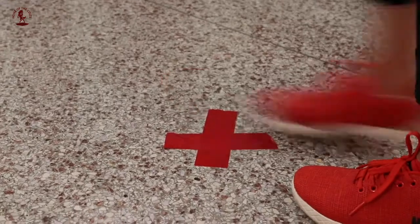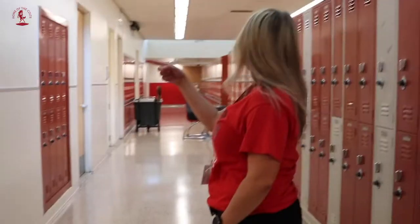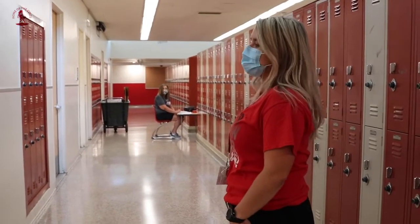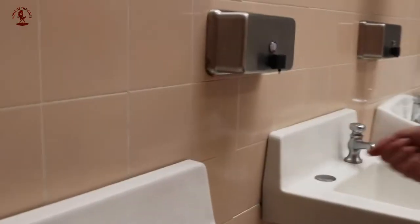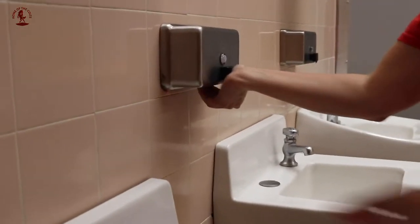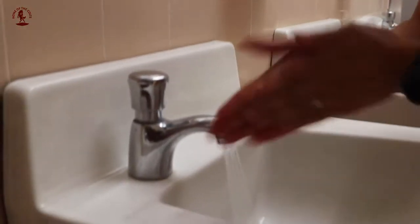When you get to the front of the bathroom, you're going to stand at the X and ask the ESP in the middle of the hallway for permission to go into the bathroom. There's only one person at a time in the bathroom. After you're finished, please wash your hands and it's a 30 second hand wash.